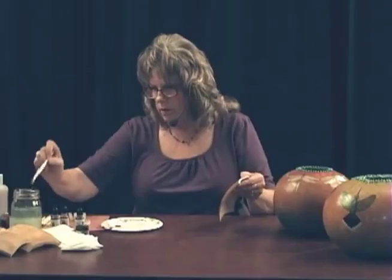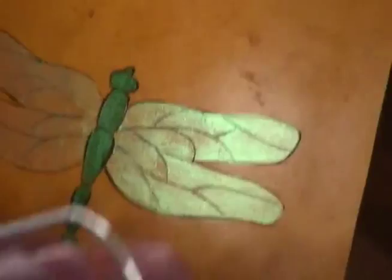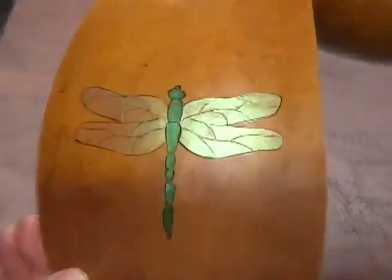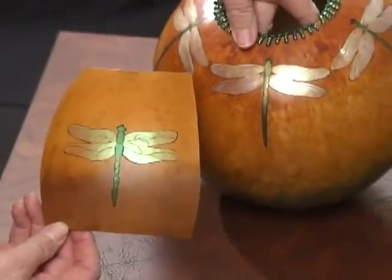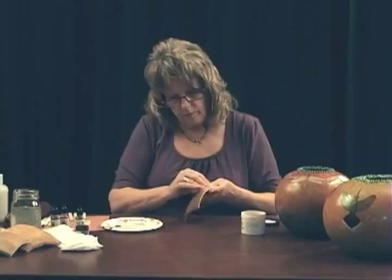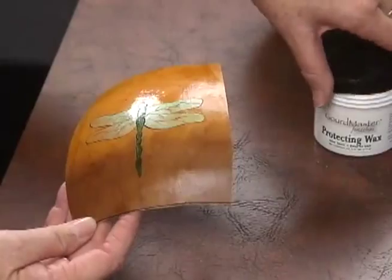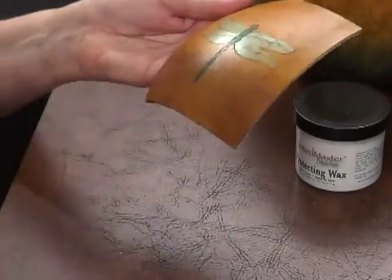You can set this with the heat tool again if you're in a hurry. You can tell a different color was used on these wings compared to the body, but you see the two different looks — they're both pretty. You finish it with some more of the protecting wax. Let it sit to become foggy, then once it's dried you buff it up with a t-shirt knit or flannel and you've got your finished project.